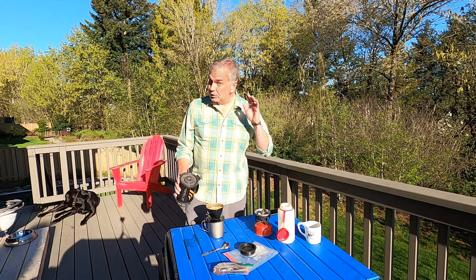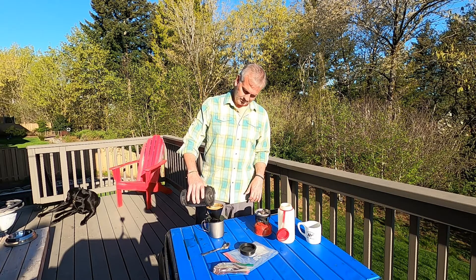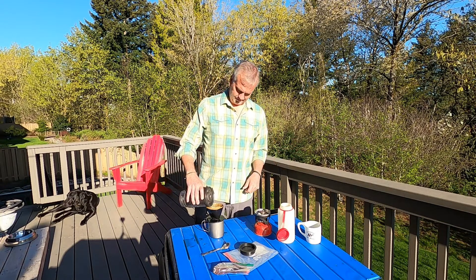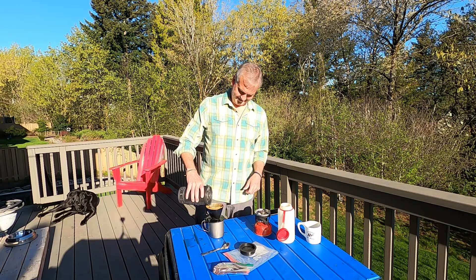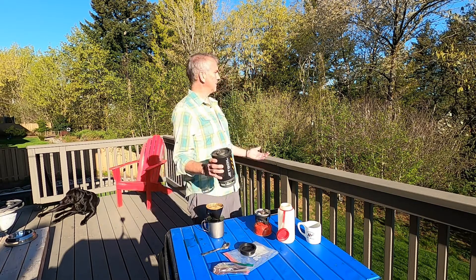Brewing. Dripping nicely into my camp cup. Birds chirping, sun's on my face — what's not to like? It could be in front of a river. That'd be nice.